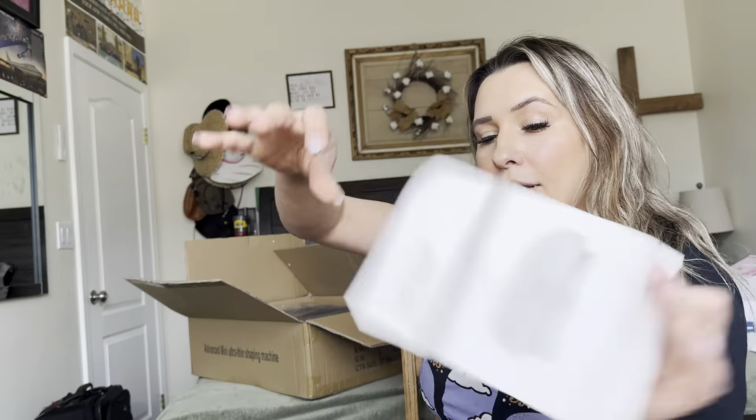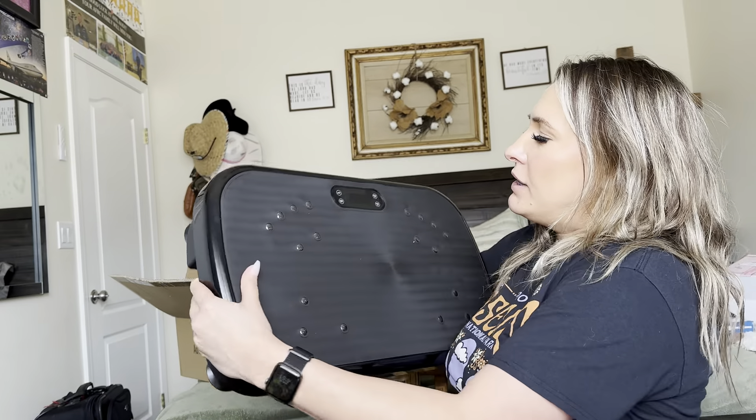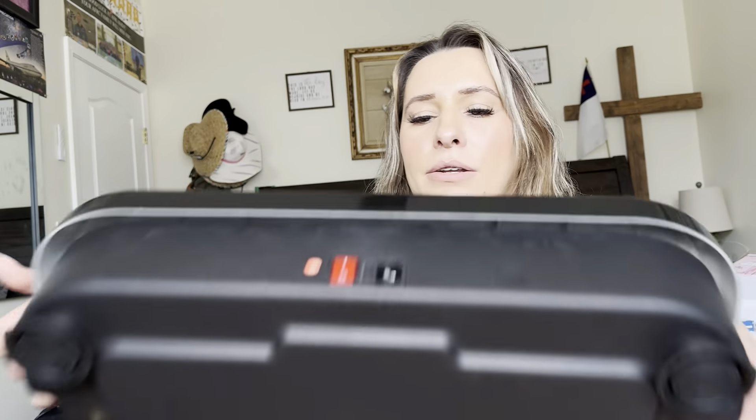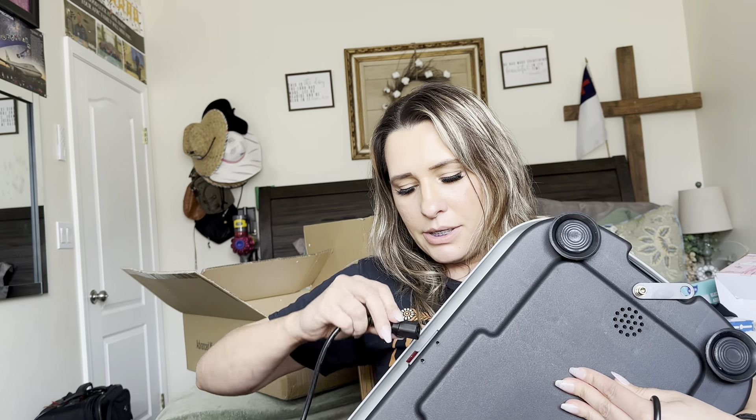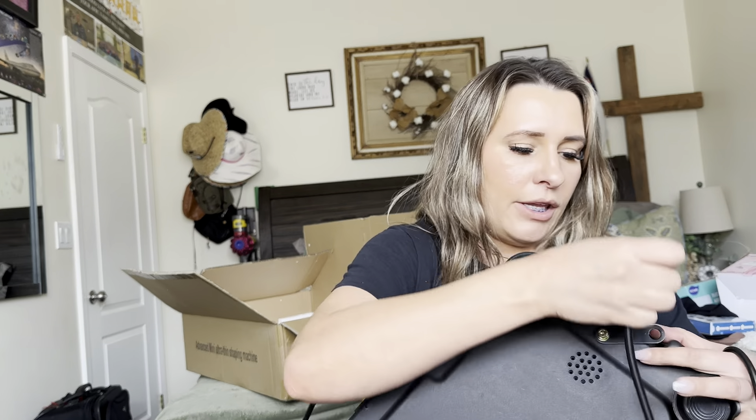It comes with a user guide. This is what you're going to stand on — it does have silicone padding on it. You have your modes, speed time, start and stop, and speed time up and speed time down. It comes with some exercising bands that you clip onto it so you can do workouts on it. Those clip right here at the bottom, and here's your power cord, which plugs in right here by the power button. And that's how easy the setup is.